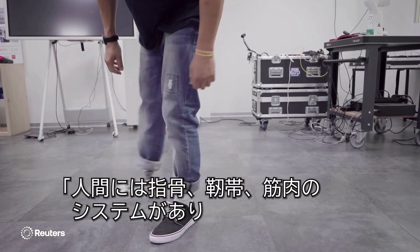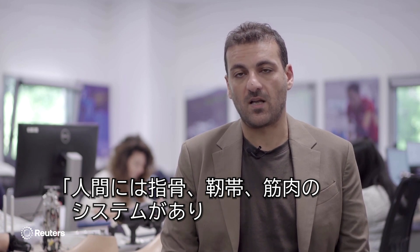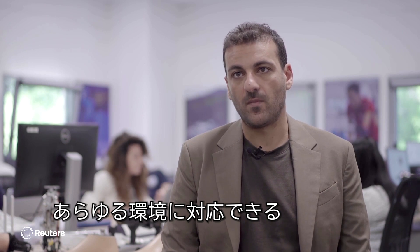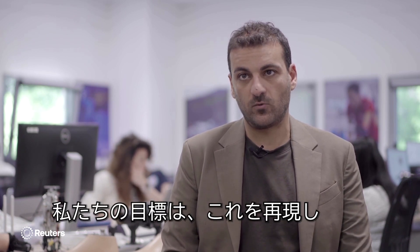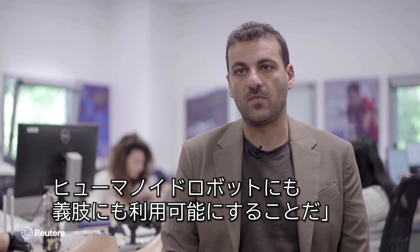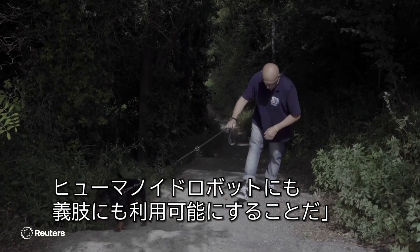We have a system of phalanx, bones, ligaments and muscles that allow us to deal with every kind of environment. What we are trying to do is to replicate this — to translate this principle into a technology system that can be available for both humanoid robots and also prosthetic systems for humans.